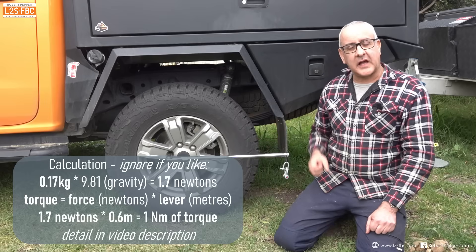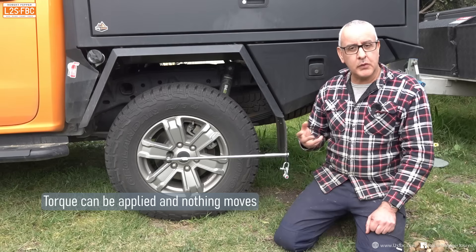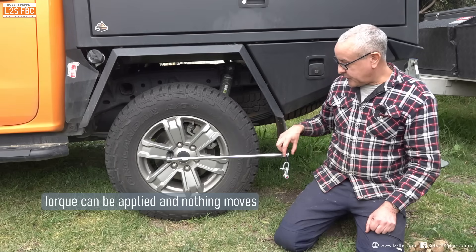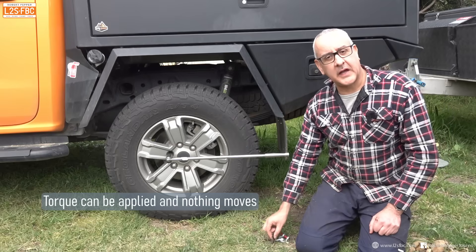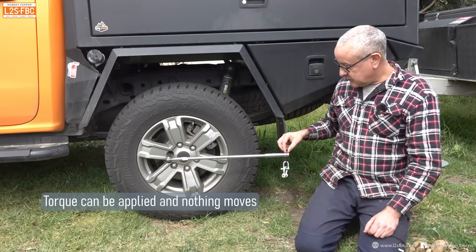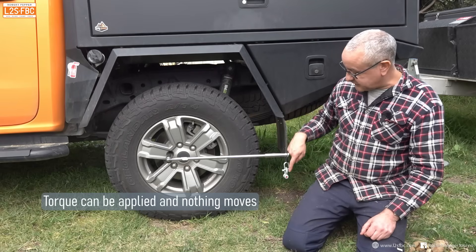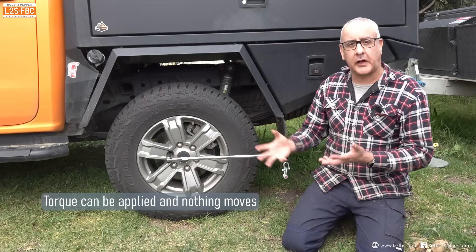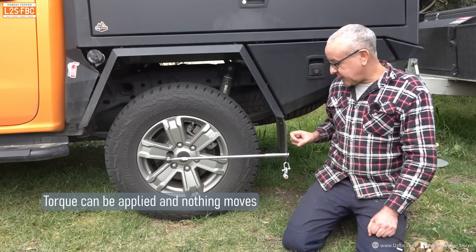Notice that nothing's happening. The thing about torque is that there doesn't need to be any work or any movement happening — there's still a force coming down here. Clearly if I drop that, gravity pulls it down. Something is stopping this dropping to the ground, so we've got a force pulling it down and an opposing force, so we still get torque even though there's no actual work being done.